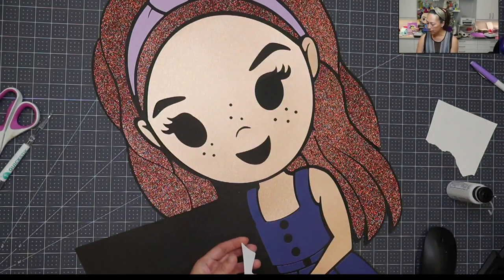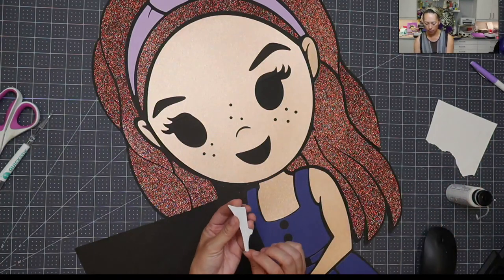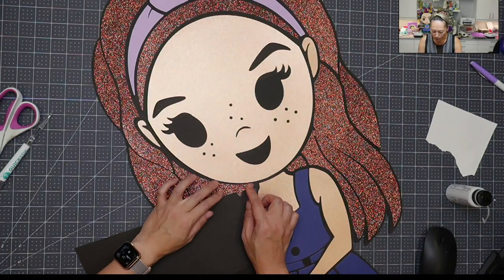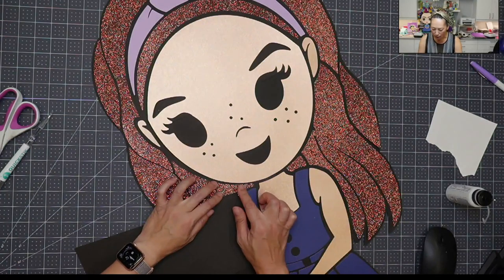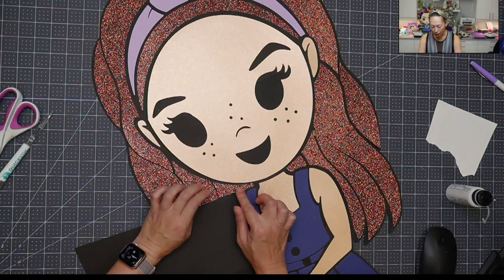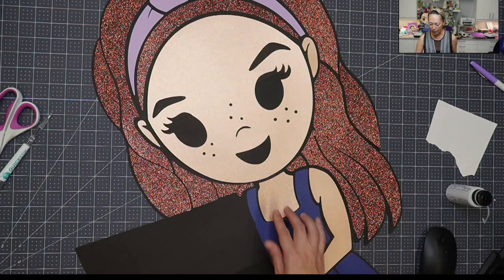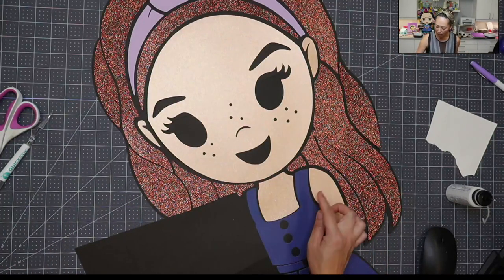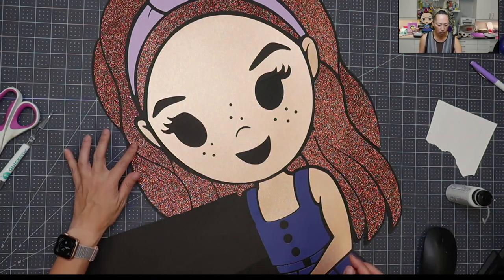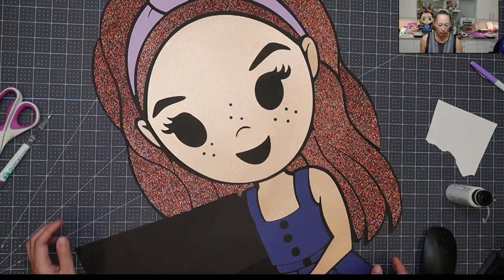And then this piece. I think this would be great for a graduation party — you can request the drawing to have a cap and gown. You can make it as a cake topper, a big character piece — I feel like it's so versatile. The hair down here is down. We need to do this big piece right here, and then we can do the headband.